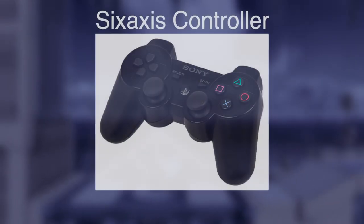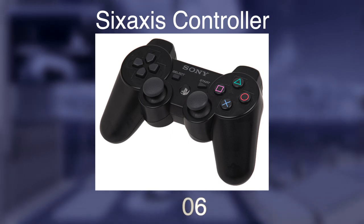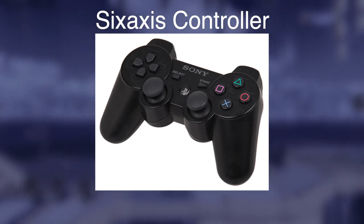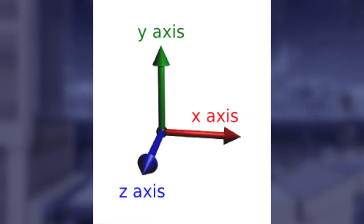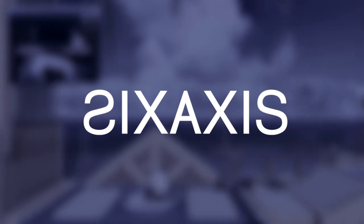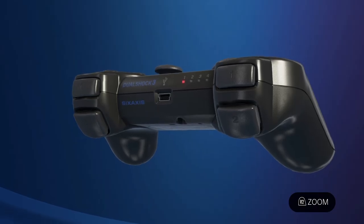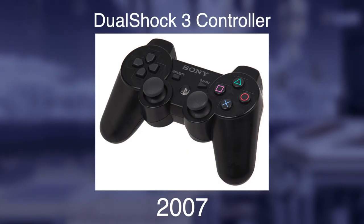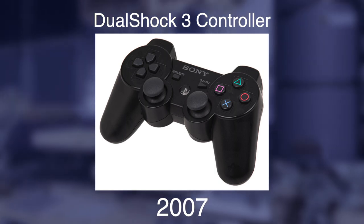Next is the Sixaxis for the PlayStation 3 from 2006. Yet again similar to the DualShock 2, but now supports motion controls for movements on three axes: X, Y, and Z. They really wanted the name to be a palindrome, so six, I guess. It's also wireless and replaces the analog toggle with the PS button. A year later came the DualShock 3 for the PS3, which adds rumble and haptics. That's it.